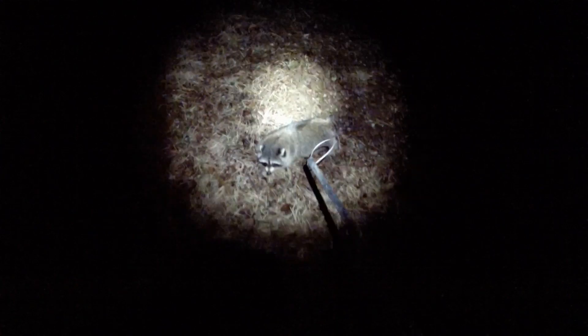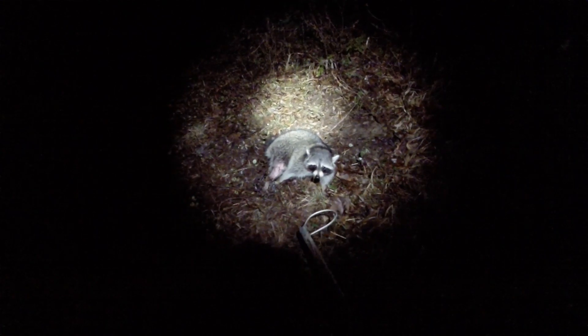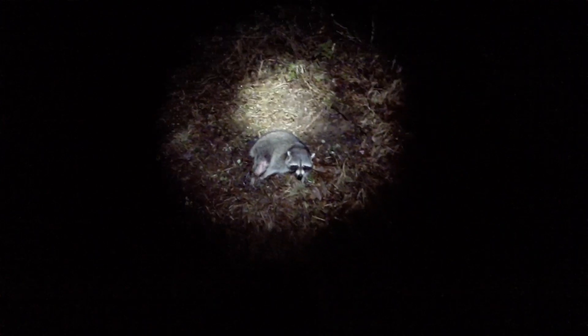It is February the 4th and I've got a raccoon in a flat set — and he is mean! Got him in the hind foot on a one and three-quarter Bridger. He doesn't look all rubbed up or anything — his hind leg is rubbed a little bit but he doesn't look bad at all. So I'm going to dispatch this guy. I caught those two skunks right over there this year as well, and now a raccoon right here. Let's get this guy out of here.